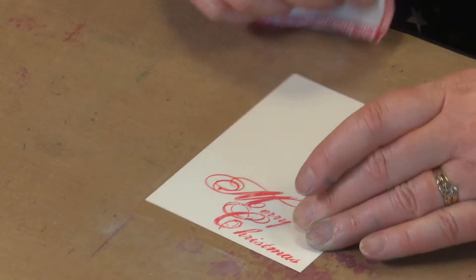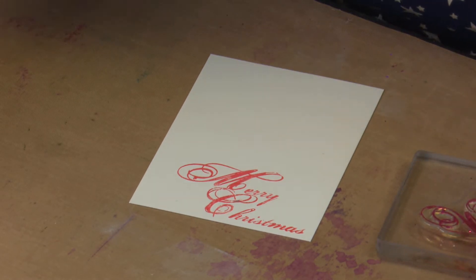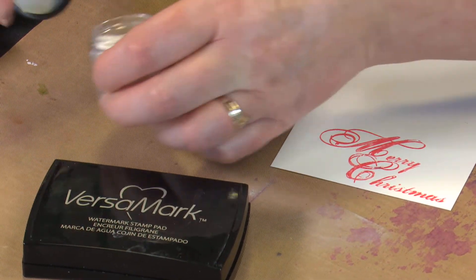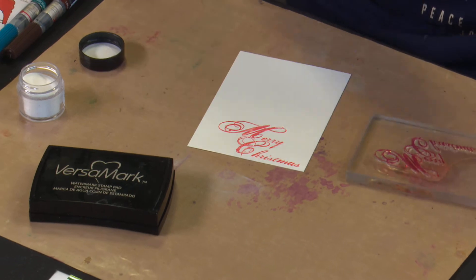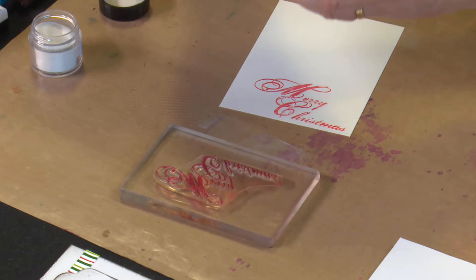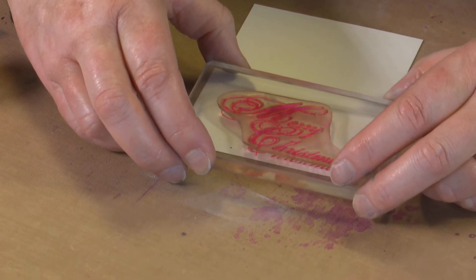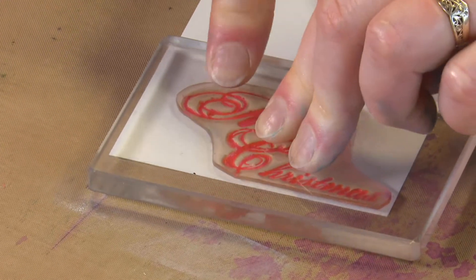Now let's hope this is nice and dry. I'm going to go over it with my anti-static pad. We're going to stamp over it because we can't now emboss over that pen. What we're going to do is ink up with our Versamark, stamp over the top, and then emboss it with clear detail powder. This is a way of turning images done with inks that don't emboss - like your multi-coloured dye inks, your Collider colour inks, and also things like brush markers - into something embossable.